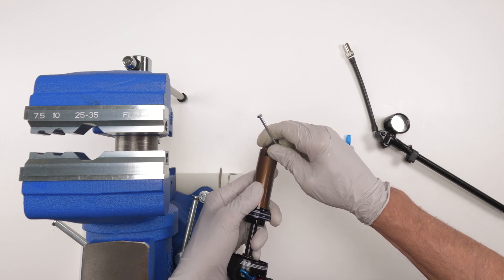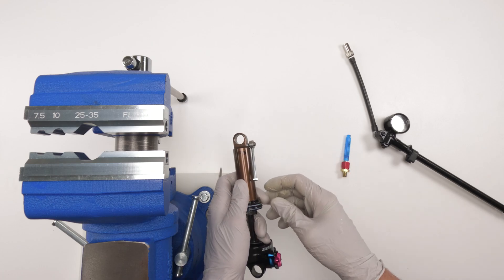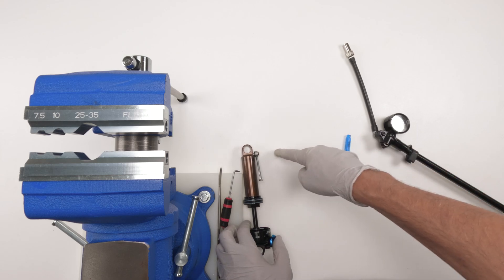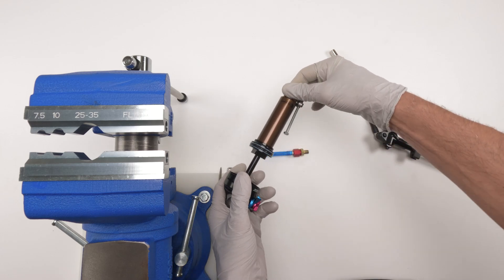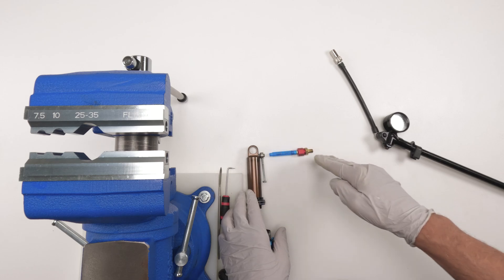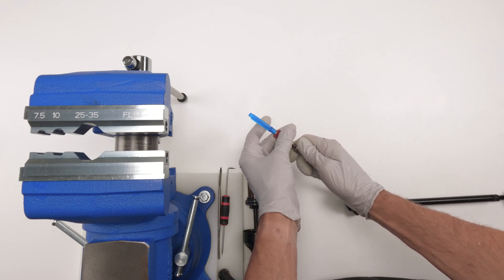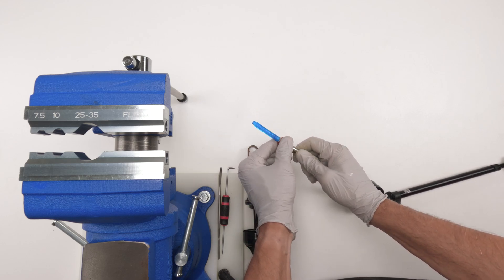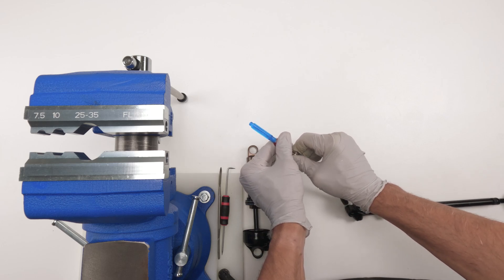We're going to open it up about an eighth to a quarter turn, just like that. Another thing we want to do is make sure that the hole is in line with the actual syringe when we insert it, to put less pressure on the syringe. To do that, hold the eyelet and twist the body until it naturally wants to sit straight. Then we're going to take our pump and connect it to the needle body, make sure it's all the way down. I bought this one from Schmitty Racing and I've never used it — it's going to be the first time.